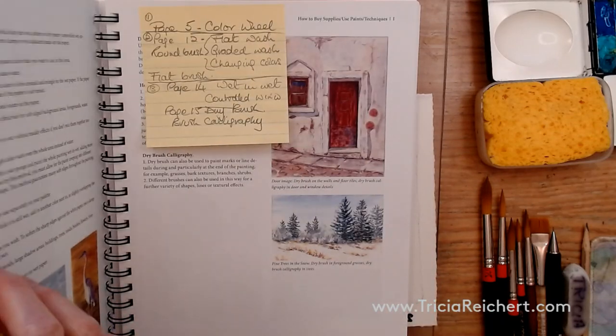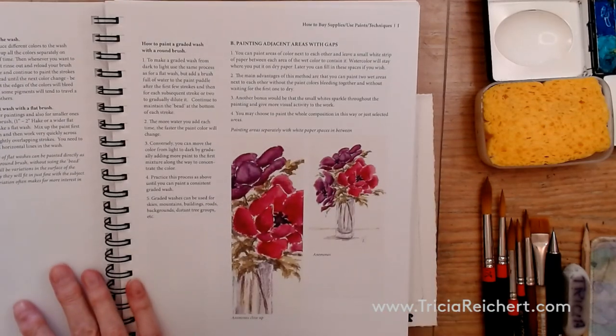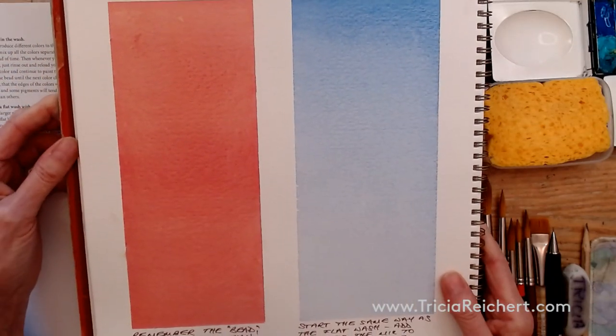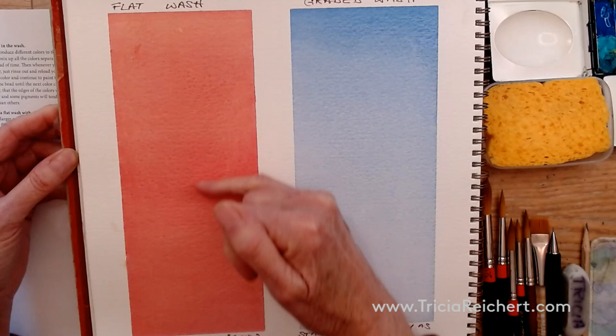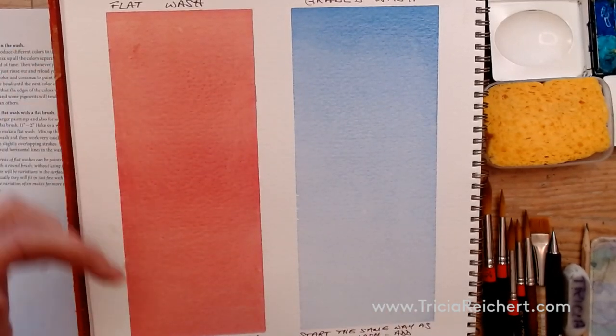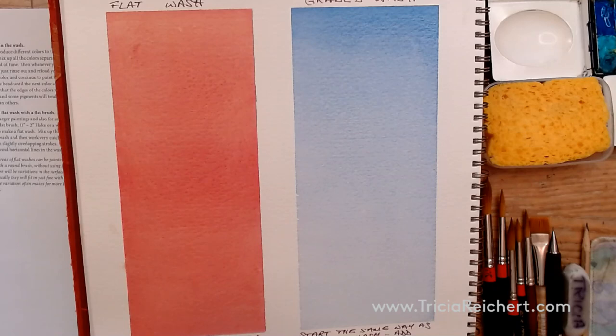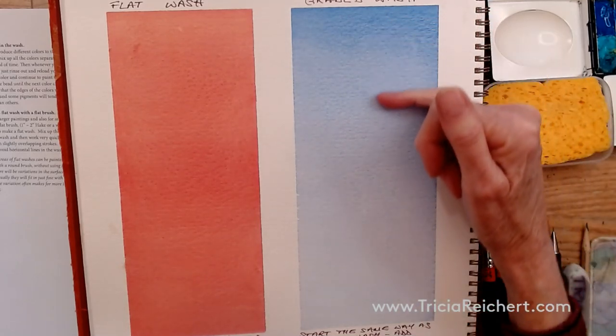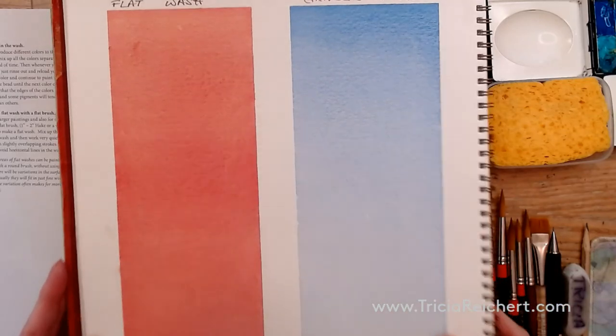I'm going to move over to page 12, which tells you how to make a flat wash. A flat wash is completely flat all the way through — no variation, or very little variation, from one end to another. The other type of wash is a graded wash, where it goes from dark to light, and I'll show you that one too.